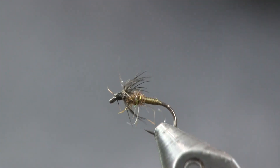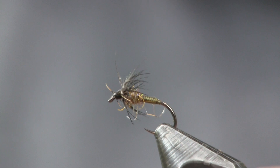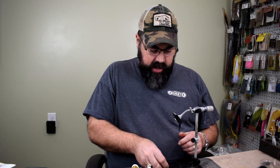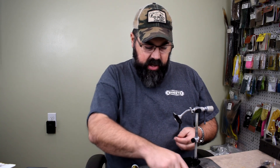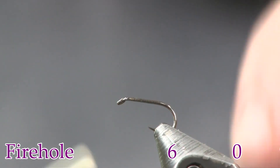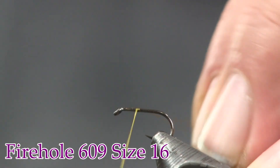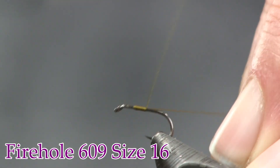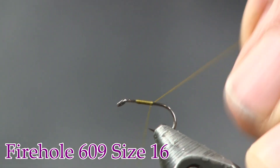Here you see the Green Tail in the vise. Pretty simple fly, really small — it's a blue winged olive imitation, so it's meant to be small. Let's get the hook in the vise. The hook I'm using is a Firehole 609, size 16. You could tie it in an 18 if you wanted — it would work great in an 18 too. But we're almost tying it like an 18 on a size 16 hook. The thread I'm using is 70 denier olive.